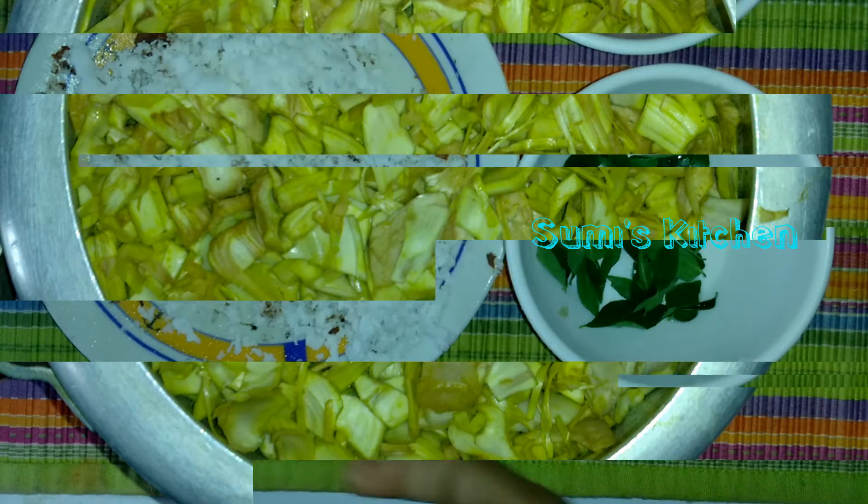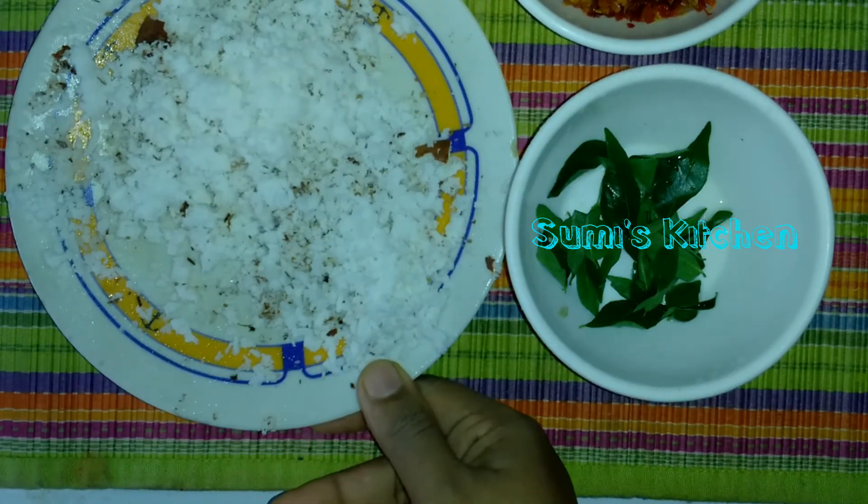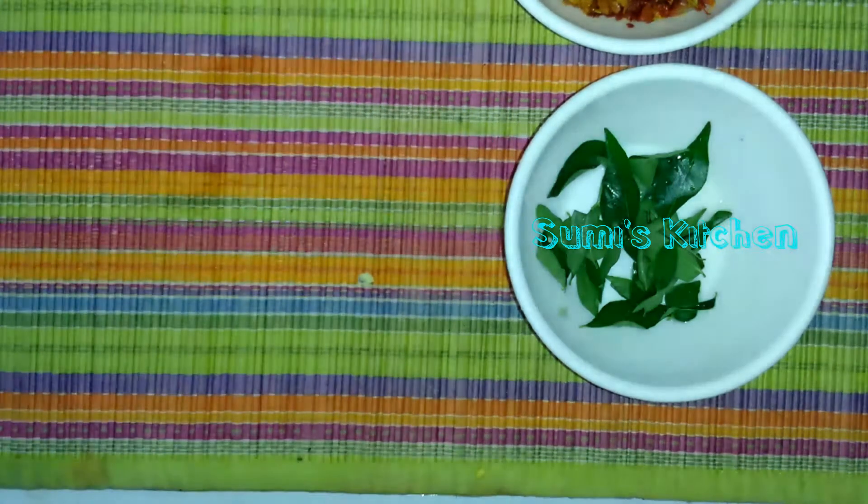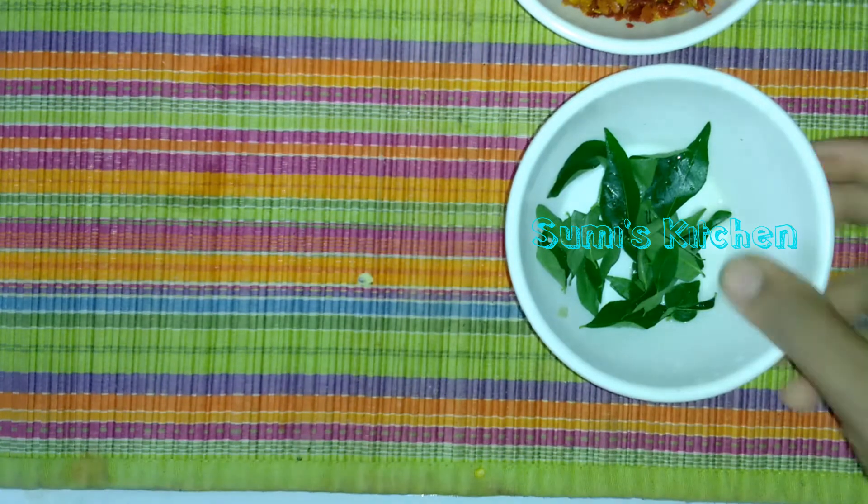The chakka is very important. This chakka is a chakka.